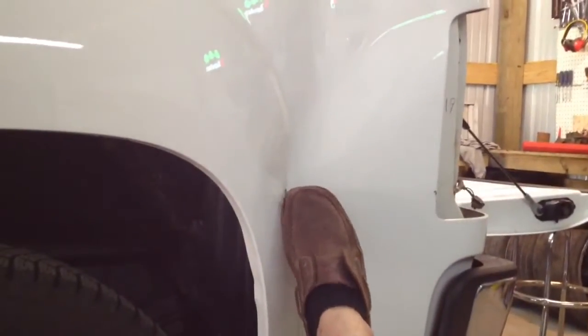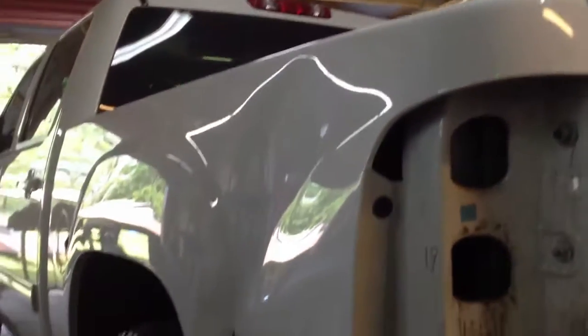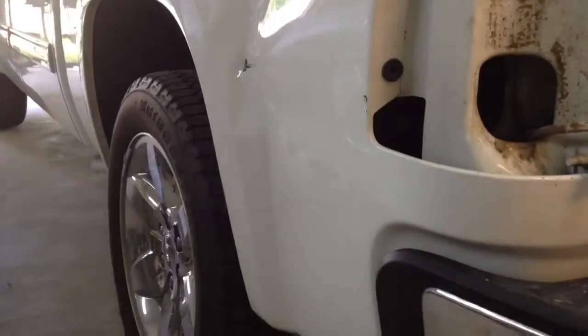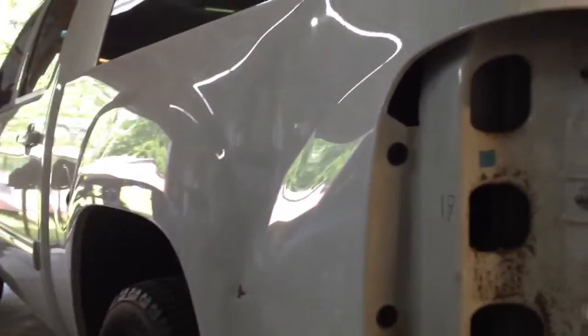You can see there the initial impact right here. It's going to be fun — it's got all kinds of little kinks and waves. Hopefully I can make it look like new. Might take me a while, 'cause it's pretty messed up. But I'll bring y'all back in a little while.